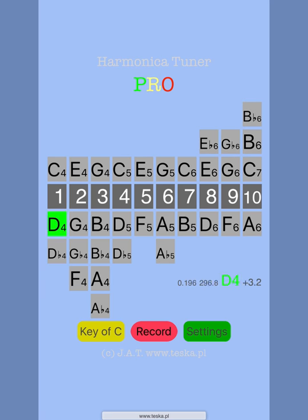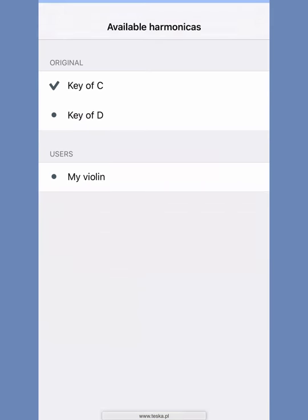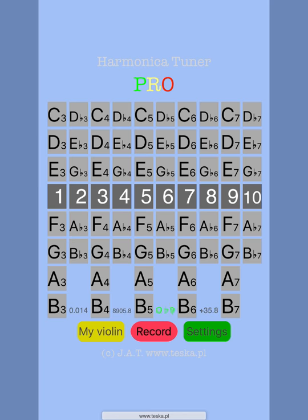Let's change the kind of harmonica, for example, to my violin. I'm clicking the key of C button and choosing my violin. We may use this app for many different kinds of instruments in different octaves and so on.